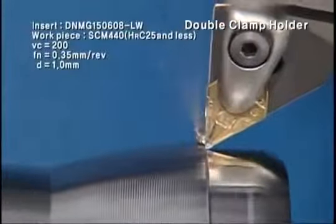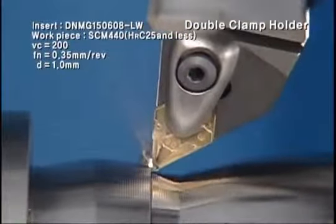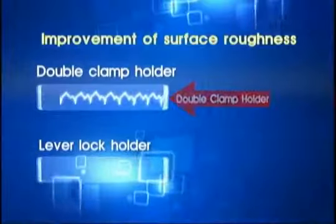The D-Type Holder maintains stable tool life in intermittence conditions, and materializes excellent surface roughness compared to existing tools by reduction of delicate vibration at cutting.